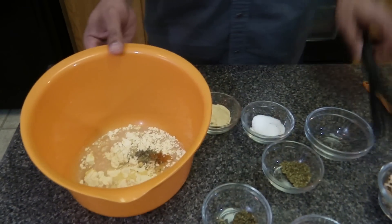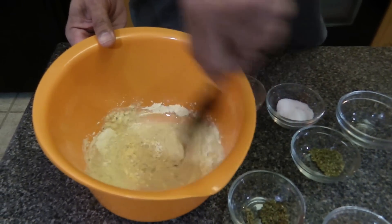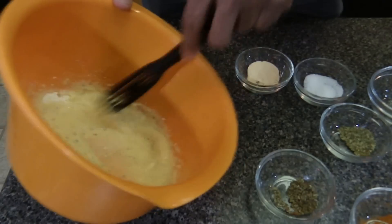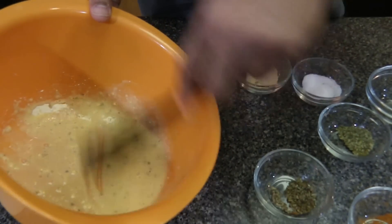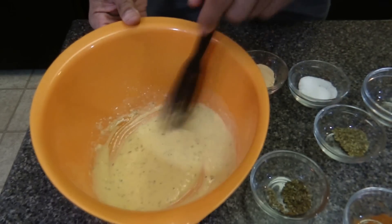Then we're going to whisk it and it's going to be very thin, almost like a batter. It's real soupy. So then what we're going to do is sauté the vegetables and then build our omelet.